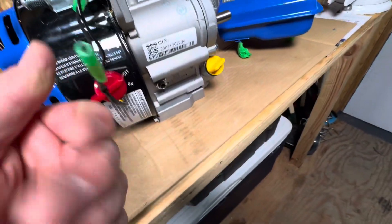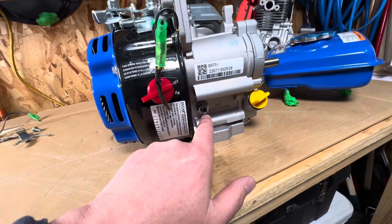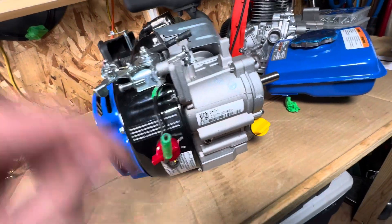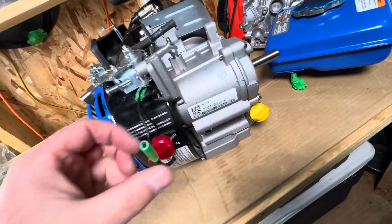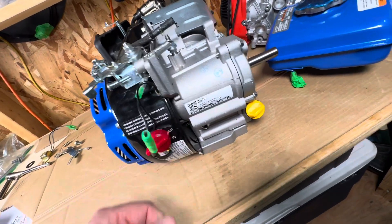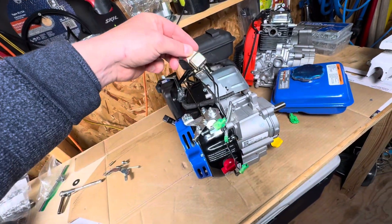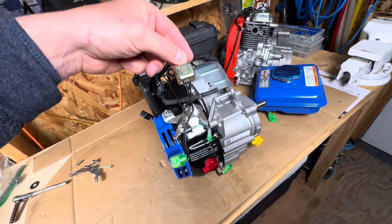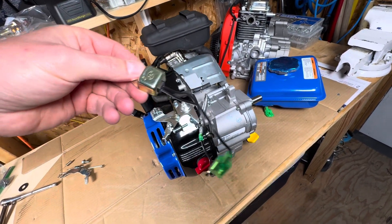I removed this oil sensor - I just cut it off, gonna leave it here for now. The governor I'm gonna leave in, I just took the arm off it and it works good. That was the low oil sensor shut-off electronics, I just cut it off.